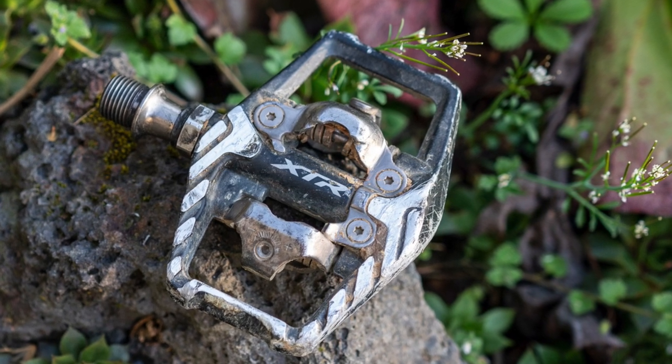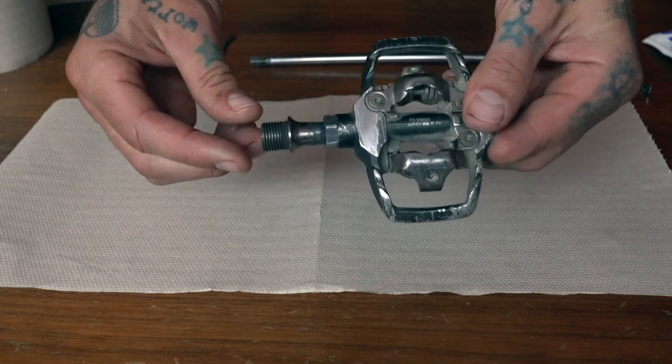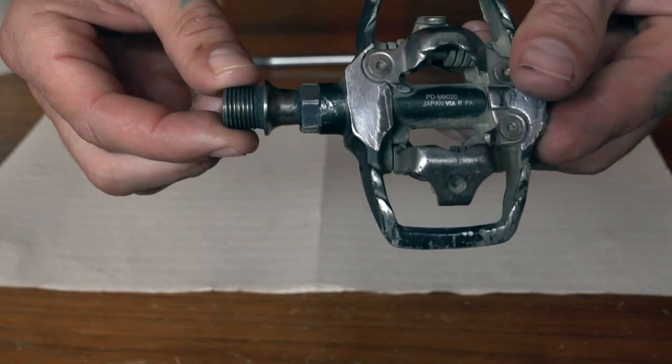Shimano pedals are some of the most popular mountain bike pedals out there, and today I'm going to go over how to clean, re-grease, and rebuild several different pairs, including this pair that's totally cooked.